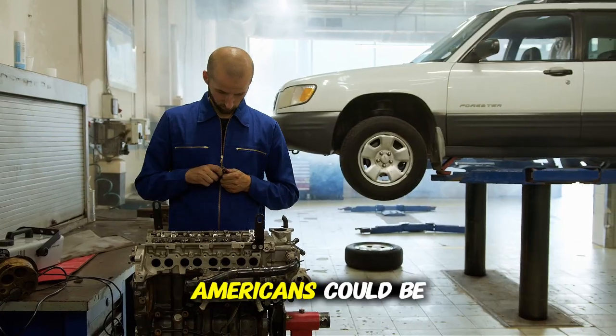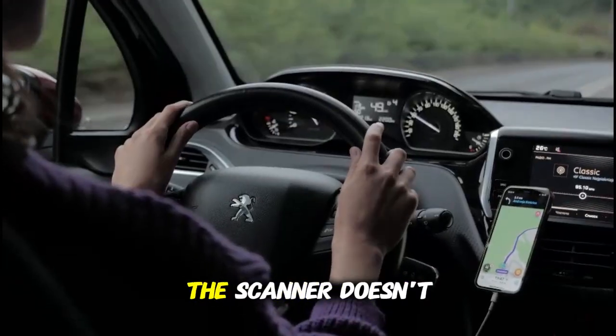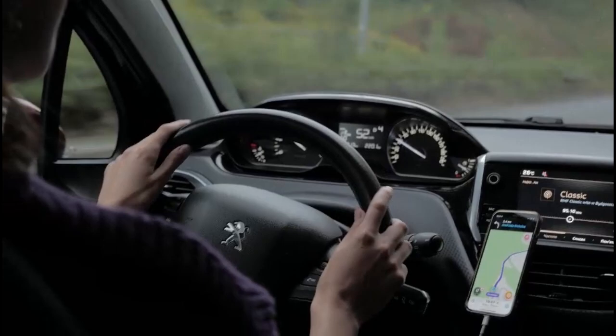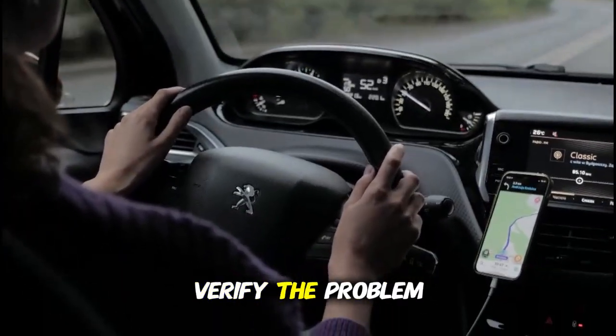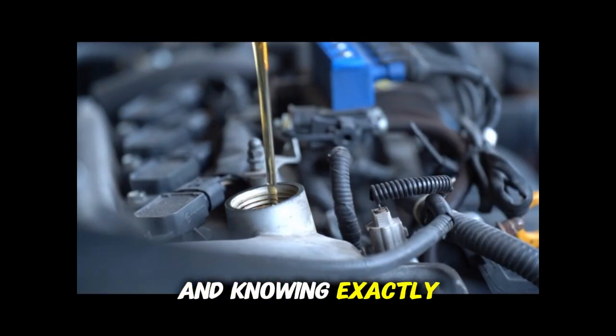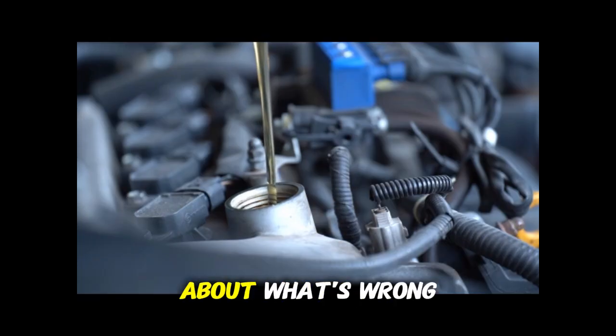That means Americans could be wasting up to $18 billion annually on car repairs they don't need. But the scanner doesn't just save you money by preventing unnecessary repairs — it also helps in critical ways. First, it lets you verify the problem before you take your car to a mechanic. Knowledge is power, and knowing exactly what code your car is showing means you can't be easily misled about what's wrong.